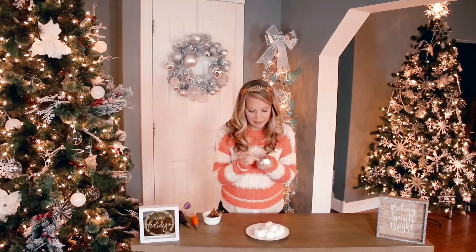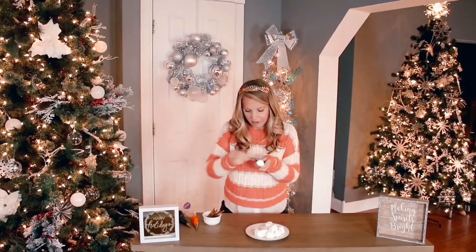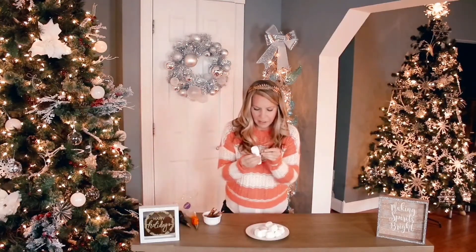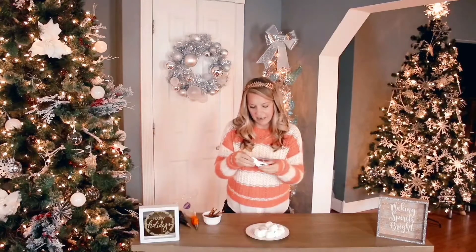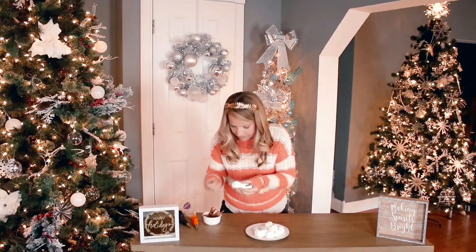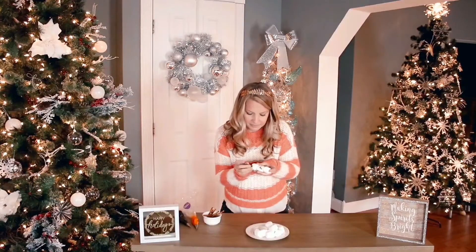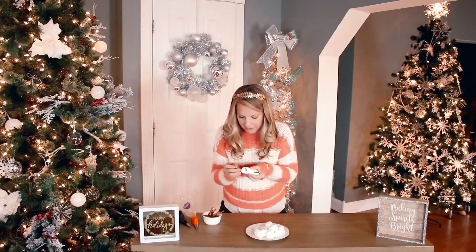Then you take your half pretzel sticks and on the middle marshmallow you give them arms. These are a little more difficult to get in — you just have to break that surface where it's not sticky and then it goes right in. Then we give him legs at the bottom edge of that bottom marshmallow.